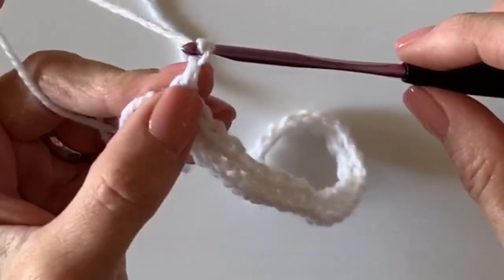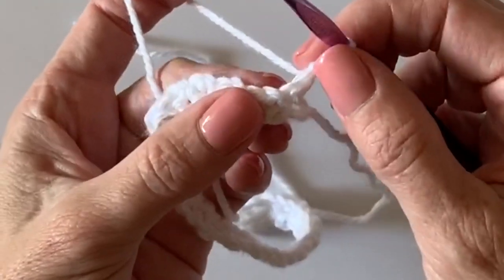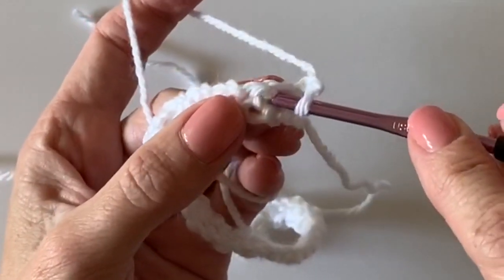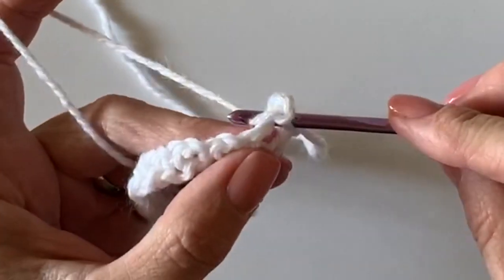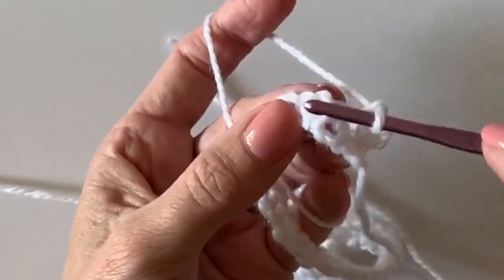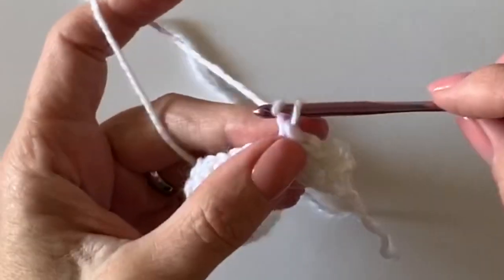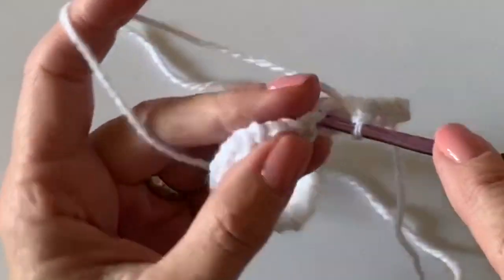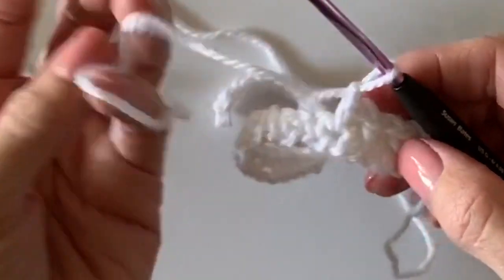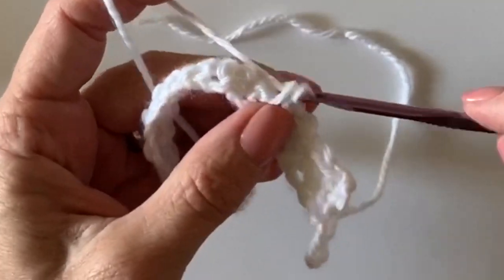With this particular linen moss stitch, chain two and turn. This chain two sort of acts like the first stitch, but you skip this single crochet and work underneath the chain space with a single crochet, then chain one, skip over the single crochet, work underneath the chain with a single crochet. We're gonna do three rows of this before we introduce any color, so chain two and turn at the end of the row.